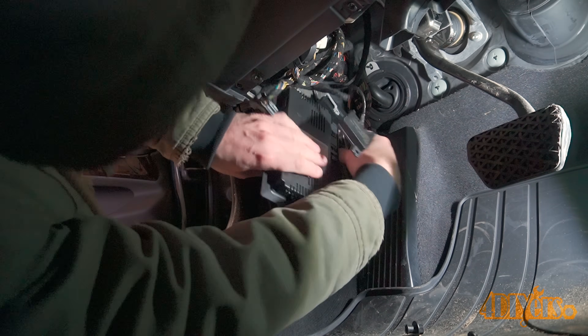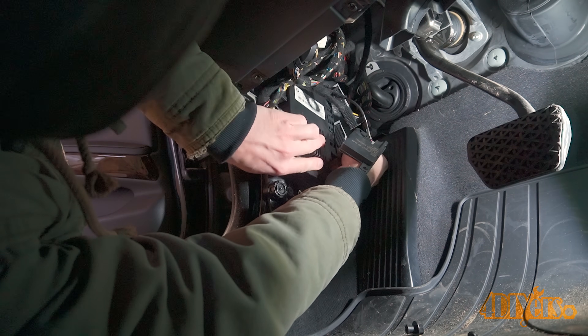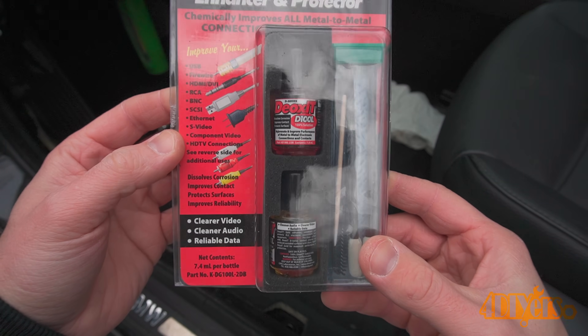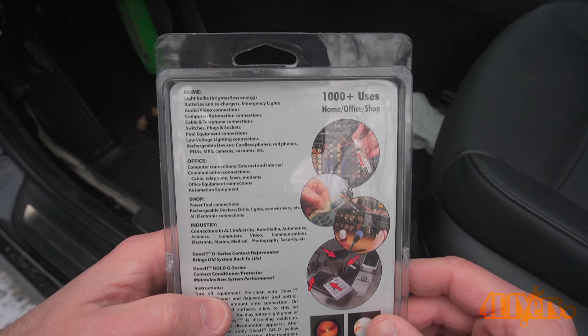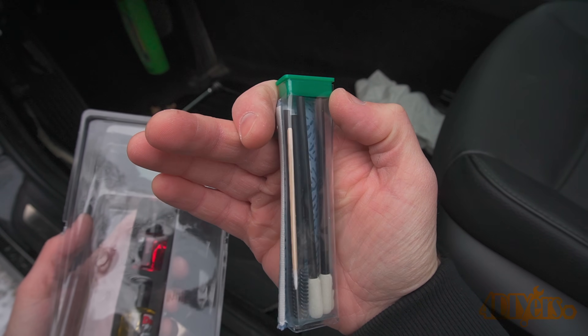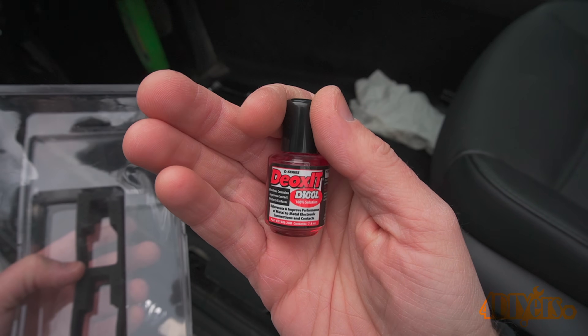As for repairs, this can be something as simple as cleaning the connectors or more complicated such as having to replace the module. If corrosion is found on the module connectors, or as preventative maintenance, I would highly recommend using Deoxit D100L which comes as a kit. This kit includes various cleaning tools for corrosion, and if there isn't any corrosion, the solution will protect the connection and prevent that from happening. A link to this will be included in the video description to Keg Laboratories.